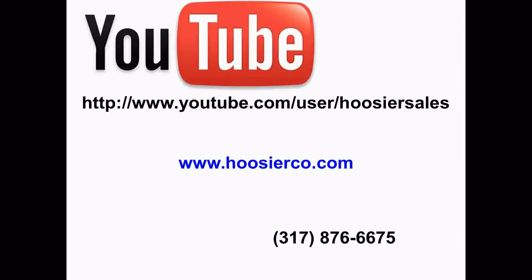If you do business in Indiana, Illinois, or Missouri and would like to speak to someone about setting up a product demo or how you can make the Surface Patrol part of your winter arsenal this year, or any other product that we carry at the Hoosier Company, please view the other videos on our YouTube channel. Visit our website at www.hoosierco.com or call us at 317-876-6675.